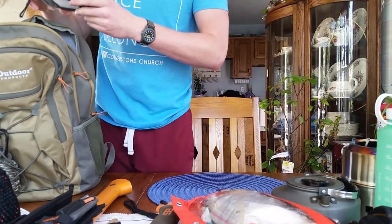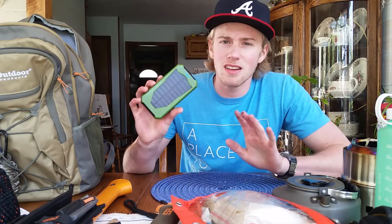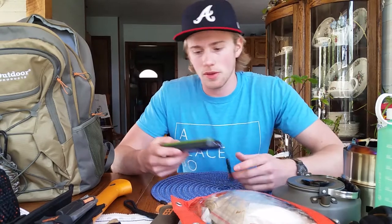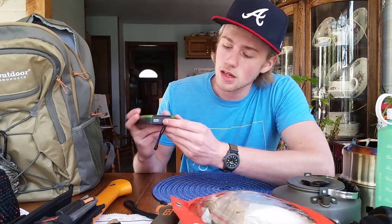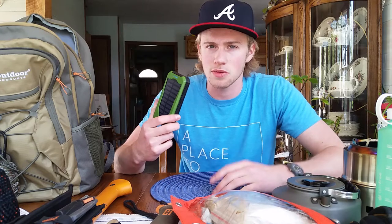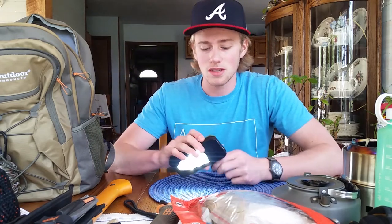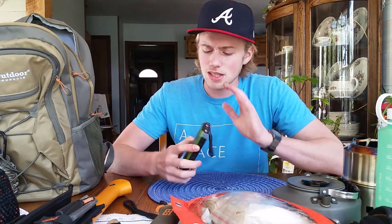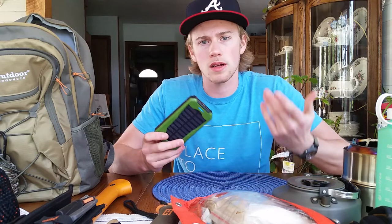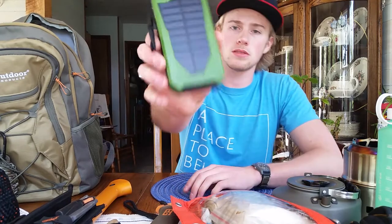I also have a solar-powered charger. You can charge it via the sun or plug it into a wall outlet. It can charge my phone about four times, and it also has a built-in flashlight that's pretty bright. I can't remember the exact name, but if you search 'solar powered power bank' on Amazon this style will come up.